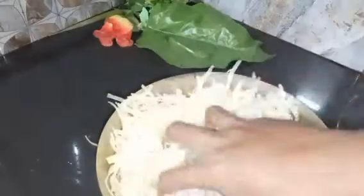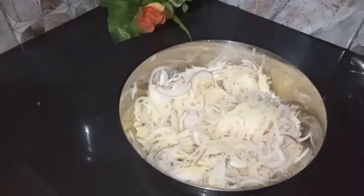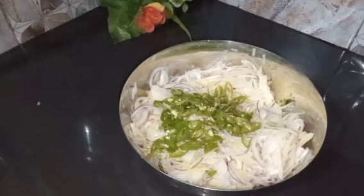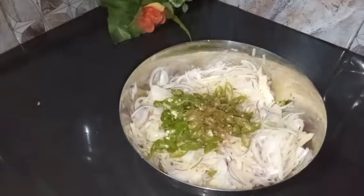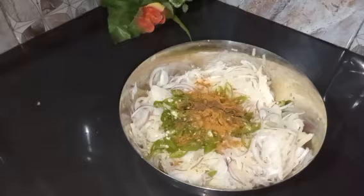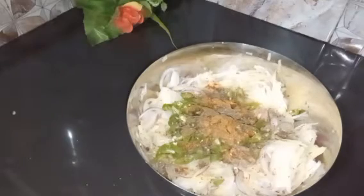We'll mix this with the same bread and mix two ingredients together. We are going to make a small piece of rice. I need a little salt, salt, and a little garlic and keel.